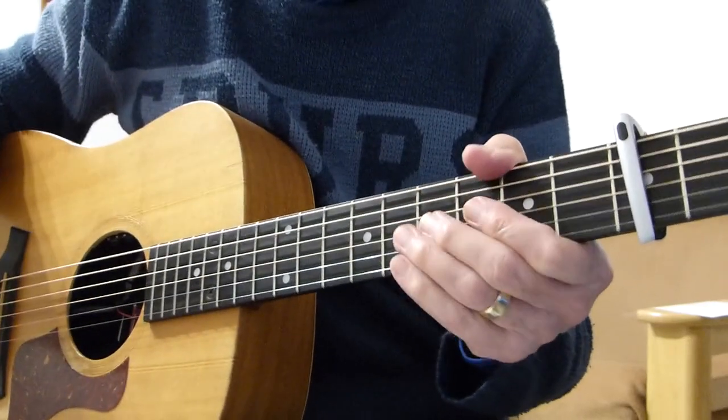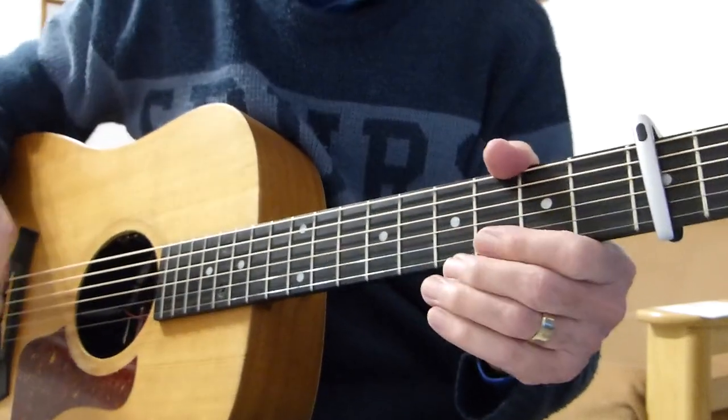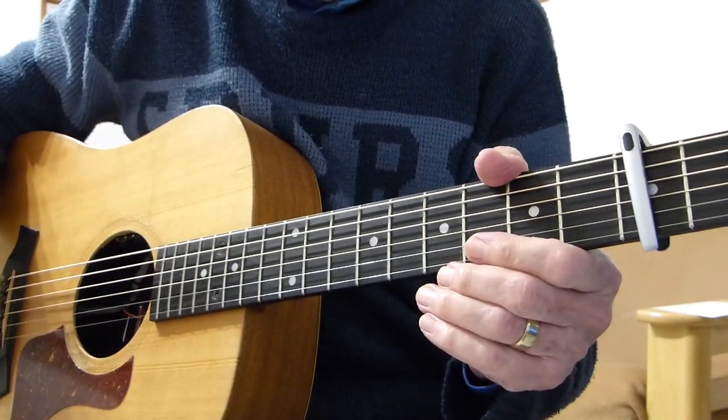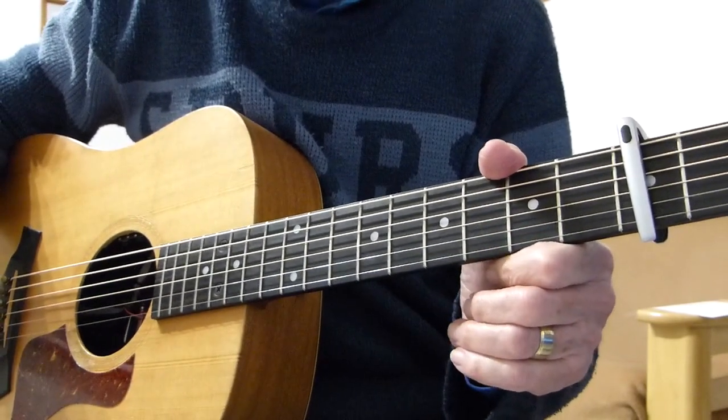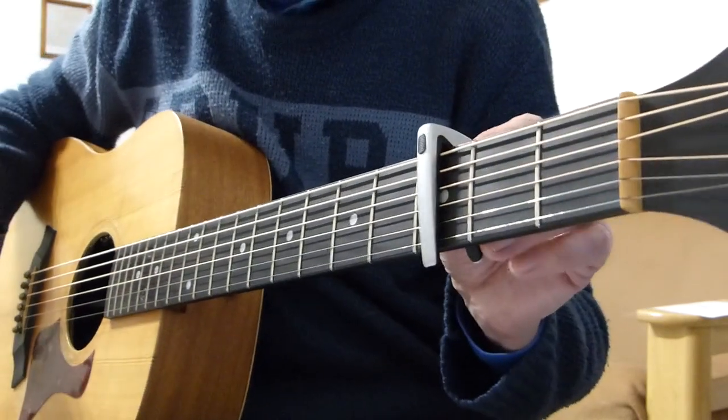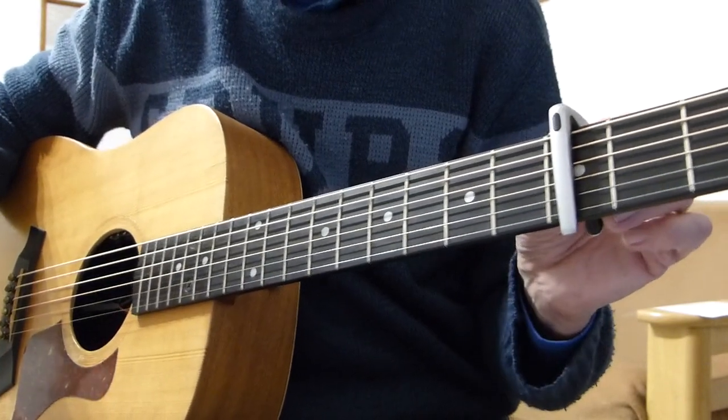Hello there, pluggers. I have a sore finger again. Thanks for joining me for another guitar lesson. This is a great number from Phil Collins called Another Day in Paradise. I'm in standard tuning, but I do have a capo on the third fret — this is for my own voice range.